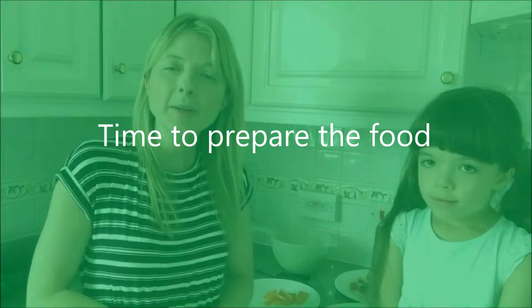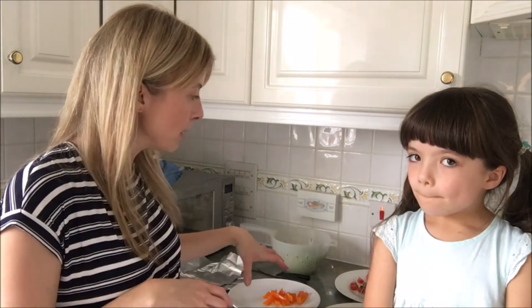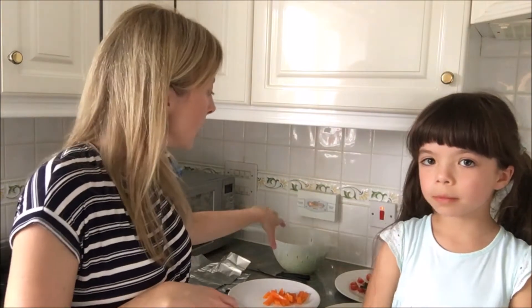Eva's going to help me get the salad ready. Hello again children, so we've got our salad ready and we've prepared things together, haven't we Eva? We've chopped up our cucumber, our tomatoes, our peppers — we've washed all of our salad vegetables.